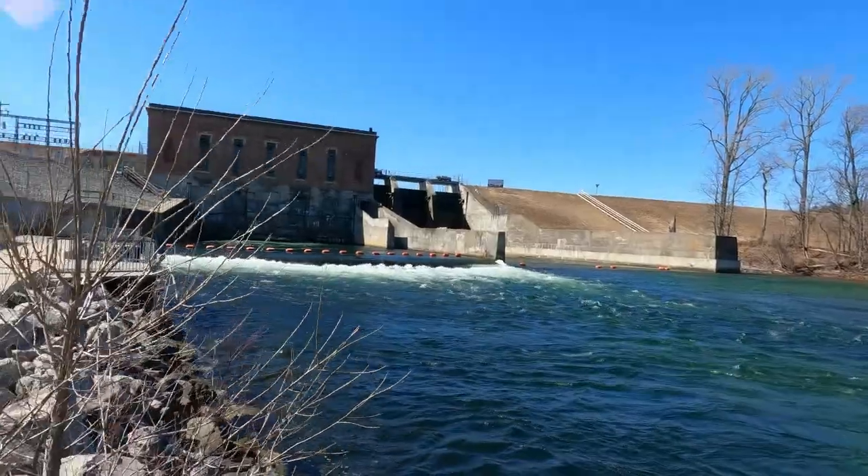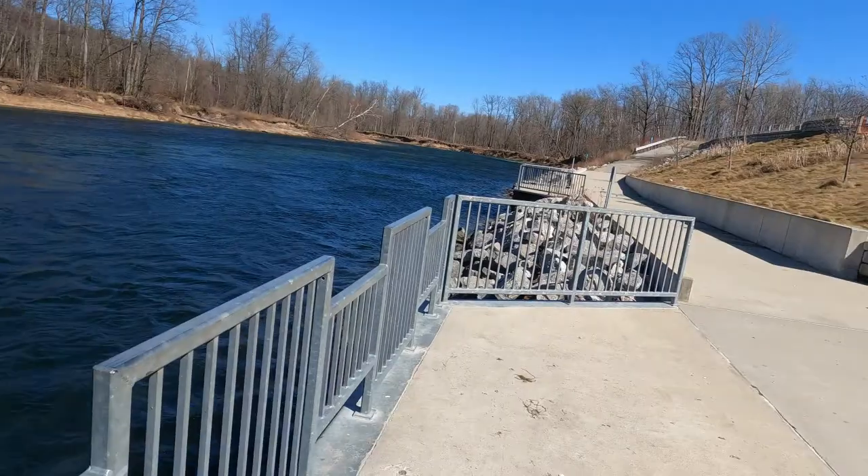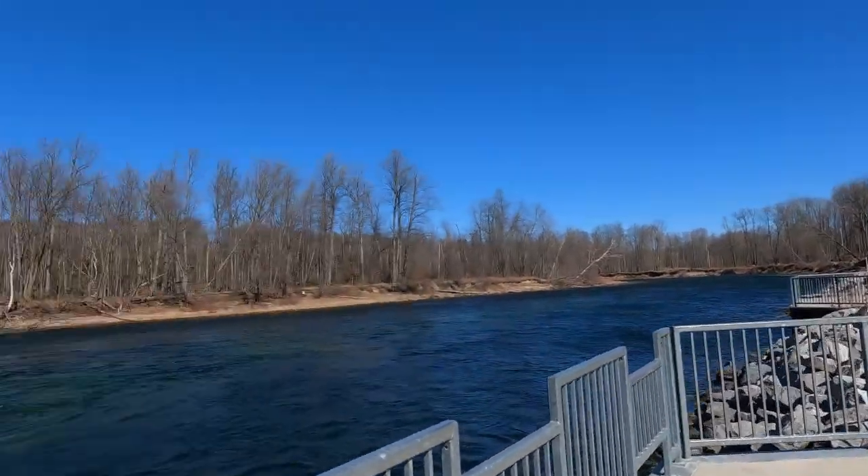Hey guys, it's the Consummate Outdoorsman — hope the audio is okay. We're up here at Foot Dam now. The water is super clear, it's up a little bit still, but you can tell there's nobody down here — not a lot of people catching any fish. If the fish were running they'd be up in here, but it is what it is. We're gonna head on down river, stop off at Whirlpool, then go to the mouth of the river and see how that goes.